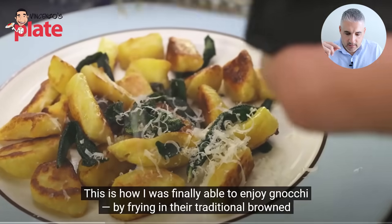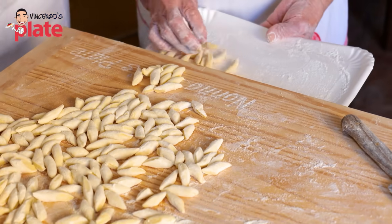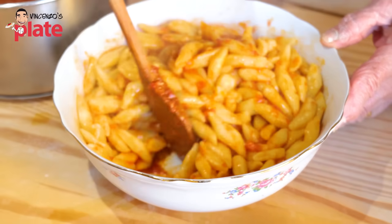Adam says: 'This is how I was finally able to enjoy gnocchi by frying them in their traditional browned butter sauce.' Excuse me? You're telling me finally you're enjoying gnocchi because they're fried? My friend, gnocchi are easy but technical at the same time. They're beautiful, fluffy, al dente gnocchi that you make with sauce, or cooking the pasta, or yes, in butter and sage. They're so good. You don't like it, I understand. But to tell me that you prefer them fried? Are you really Italian, my friend? How Italian are you?